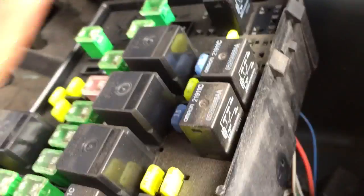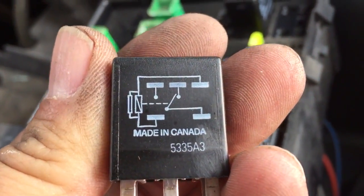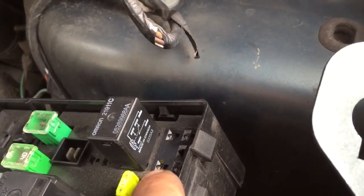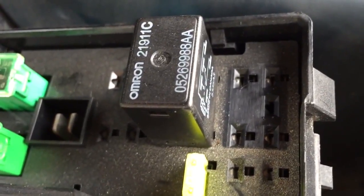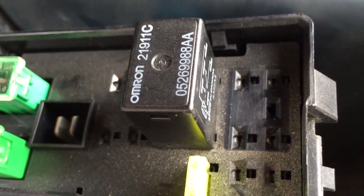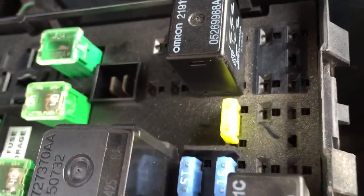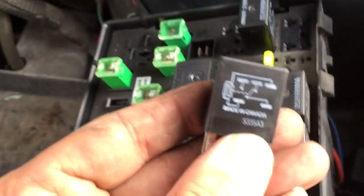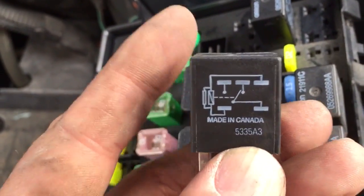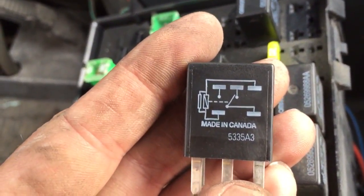Take out the relay and you'll see how it's set up. Notice the picture. If you jumper the pins — looking at it, lower left, upper right — you run a jumper across those. Just tap it and you'll hear your horn go. That's equivalent to the switch as shown in the pin diagram.